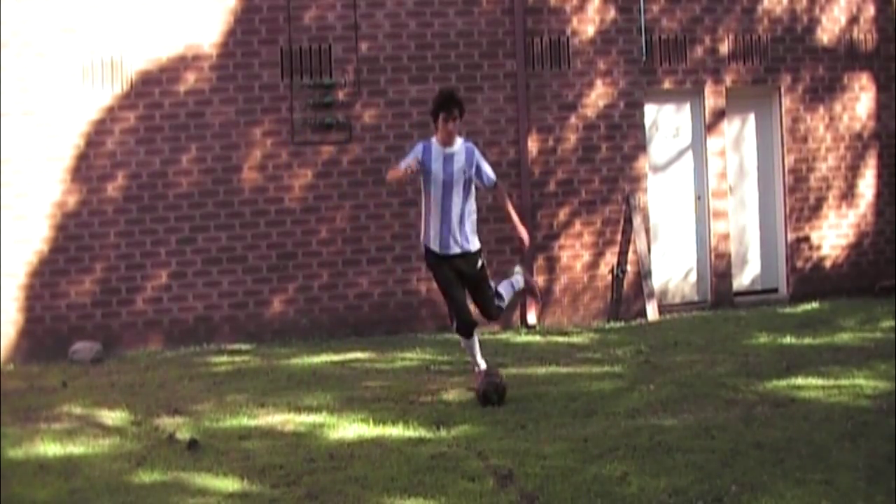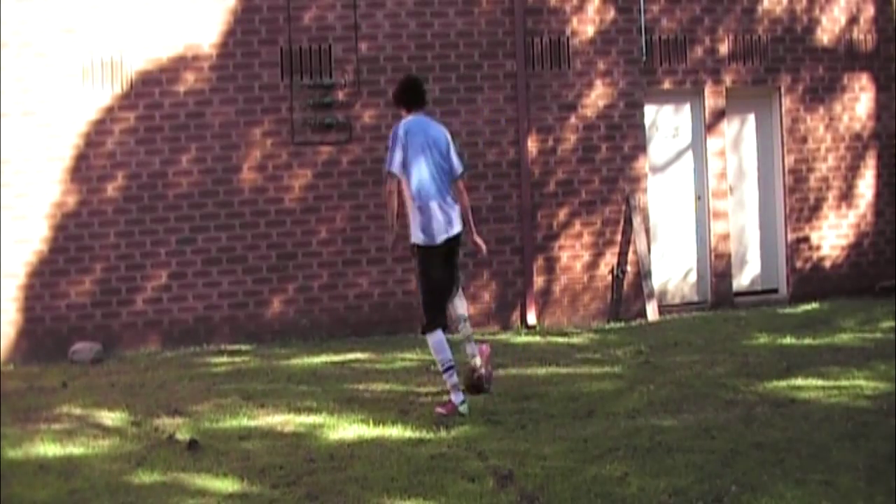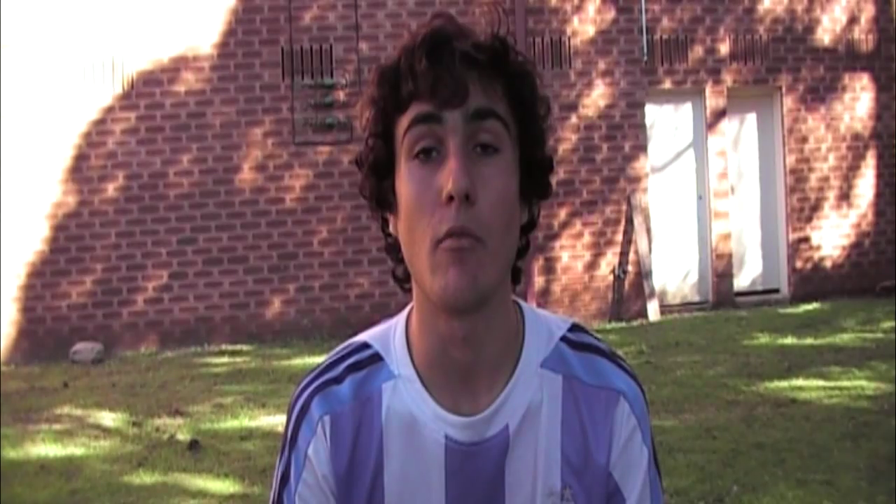Step number two is you're going to use your weak foot to dummy or to fake the direction you're going, like this. But remember, it's very important that you really try and sell the fake, which means you have to move your shoulders. Really fake that you're going to that direction. Do not do it like this.